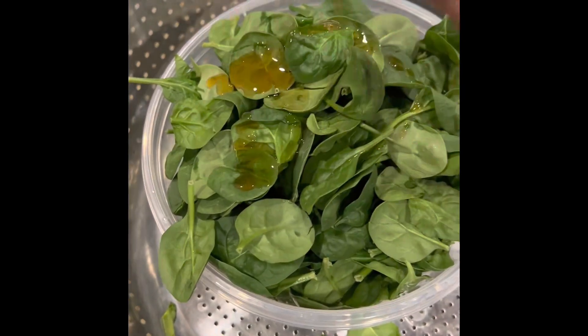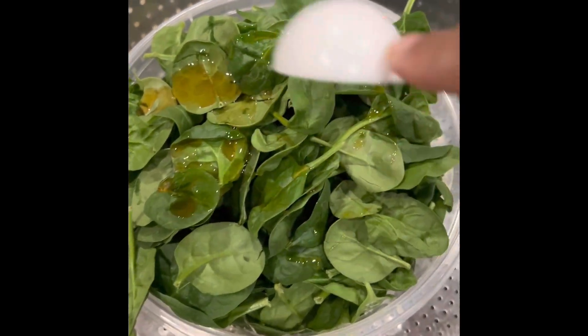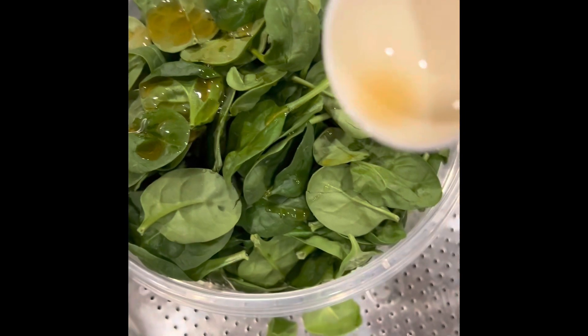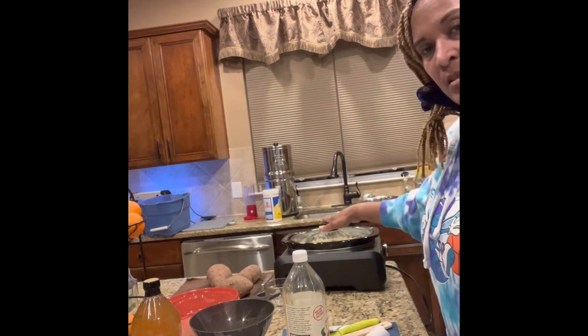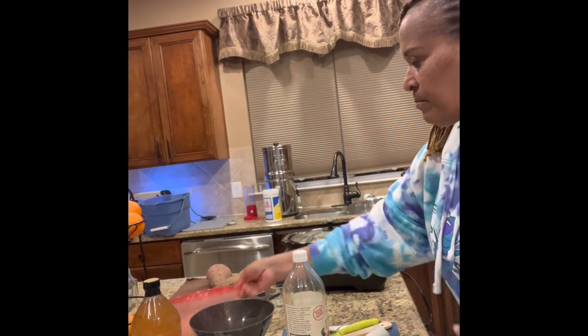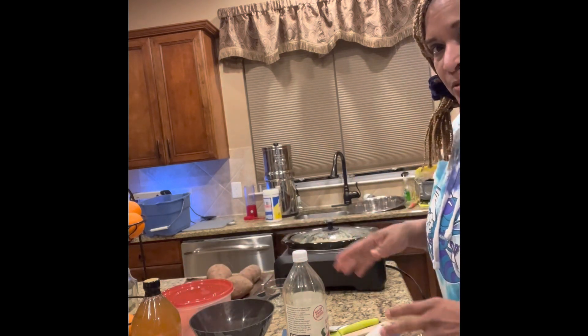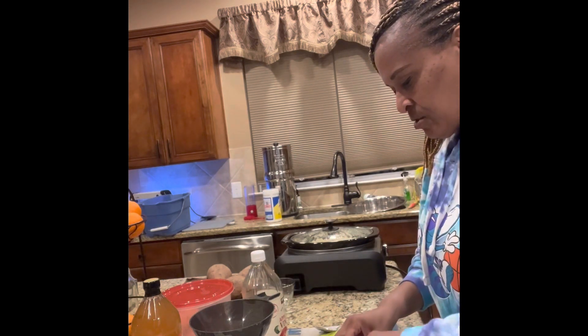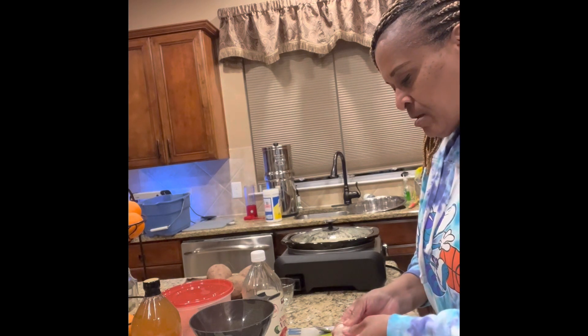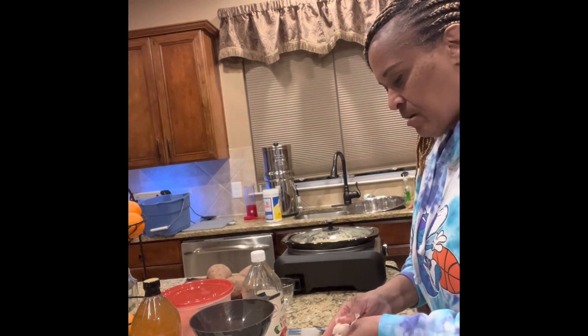I'm using a tablespoon of sesame oil that I'm going to massage into the spinach. Normally you can use kale for this, but I'm using spinach because that's what I have on hand. I also have mashed potatoes going in the crock pot, so I've got quite a few things going on — I'm in a rush today.